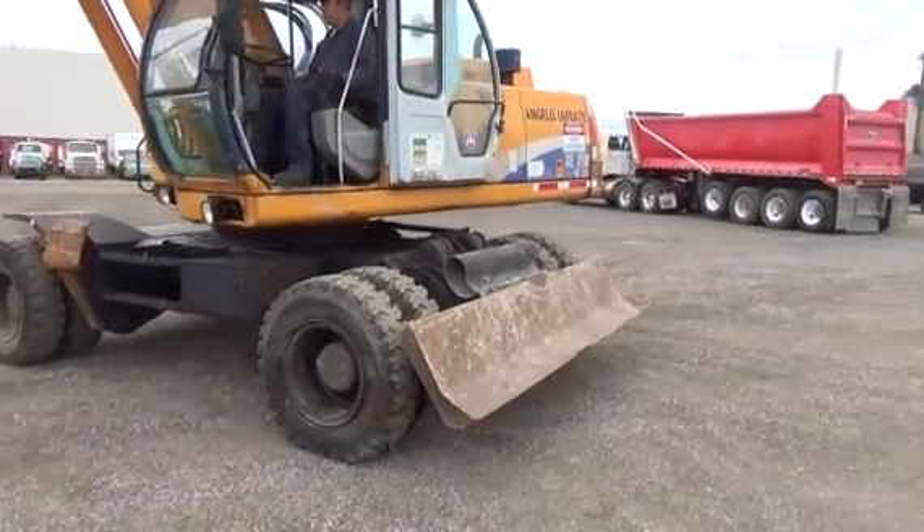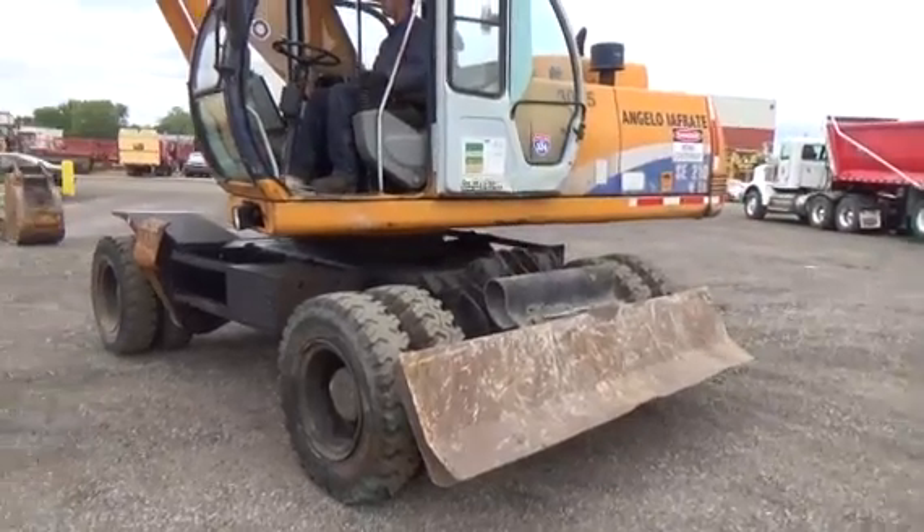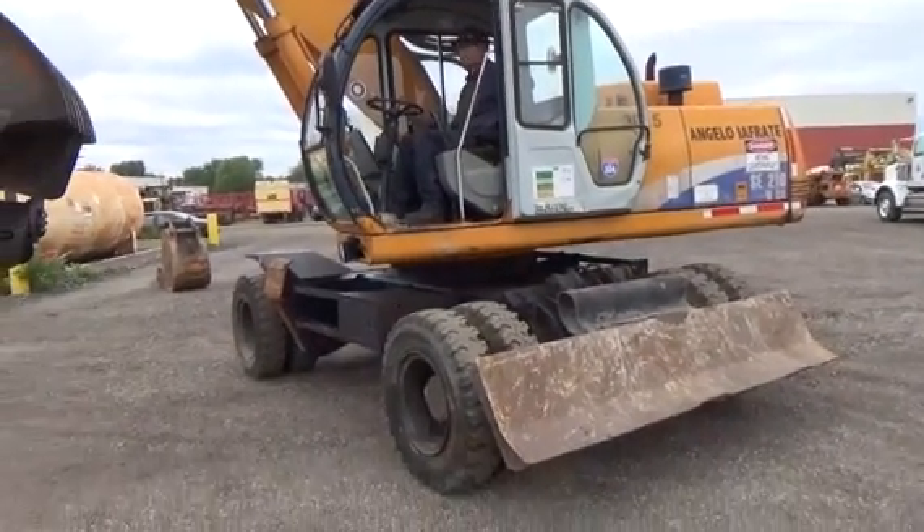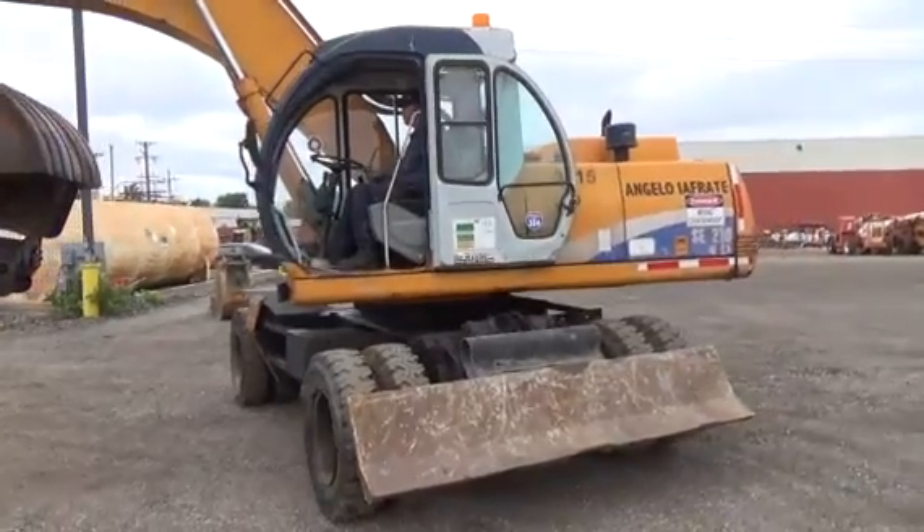It has outriggers and a backfill blade. It is actually 11,960 hours. It has been well maintained. My client has had it since it was brand new.